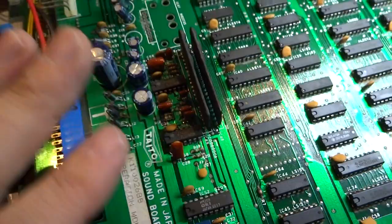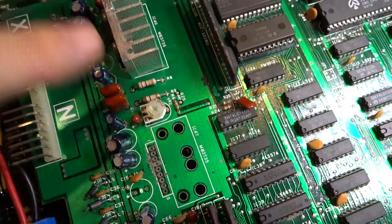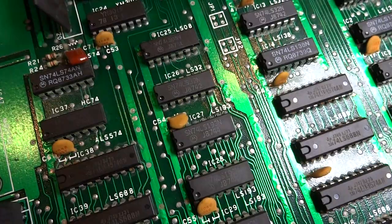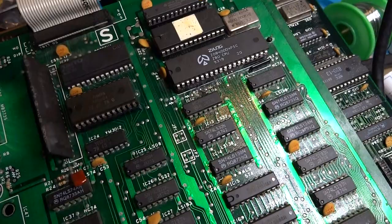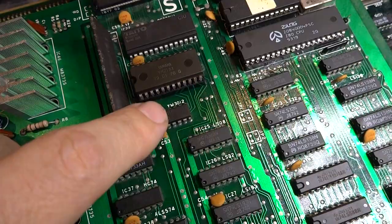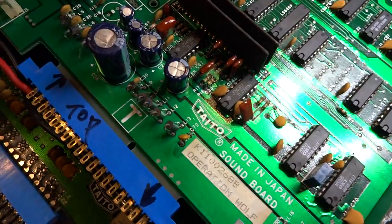These boards here: the top board is the soundboard and the bottom board is the main board. The soundboard has two amplifiers, but this one only has one, which is fine — you can still run it with just one and it'll put out sound fine. A couple of things that will go wrong with these boards: you might get a bad ribbon cable or a bad strap, the RAM in the top right corner can go bad, the Z80 has a tendency to die out, and the Yamaha YM2151 is another one. Those are pretty much the main things that go wrong.